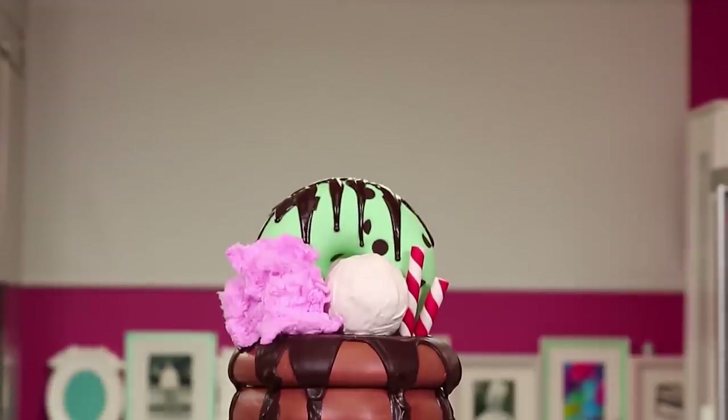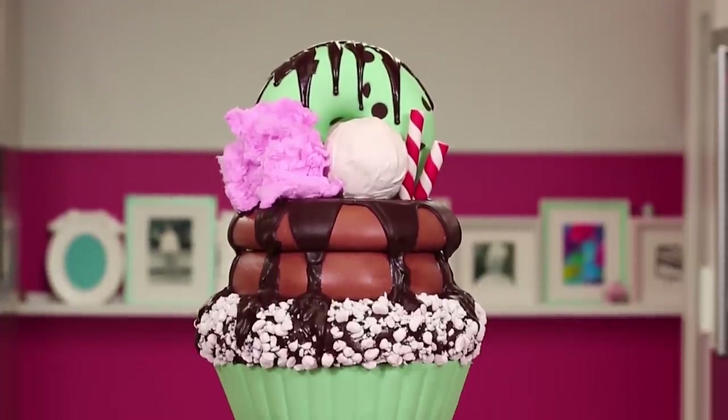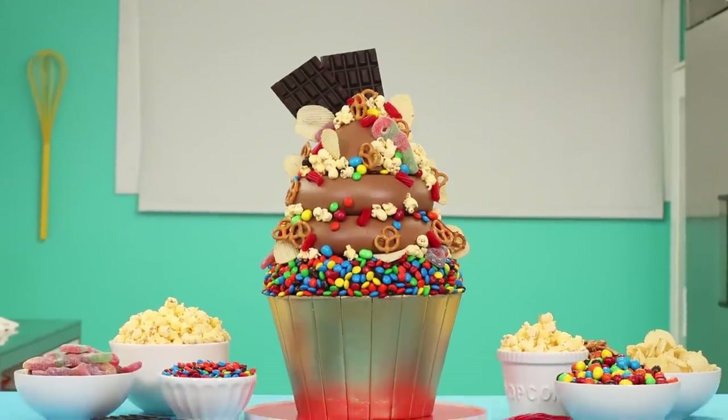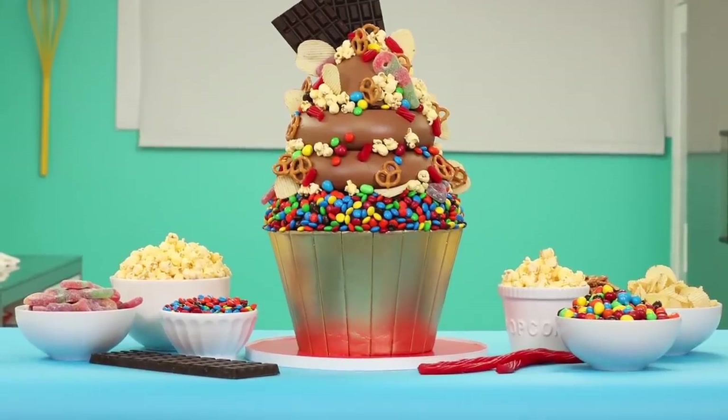I think we're ready for the third installment of giant cupcake cake. To be clear, the first giant cupcake was that mint chocolate chip with the donut on top. The second was the movie night with the gold wrapper and all the movie snacks. And this is a Christmas cupcake. I always like to tell you guys how to level up on the desserts you leave for Santa. Christmas giant cupcake.